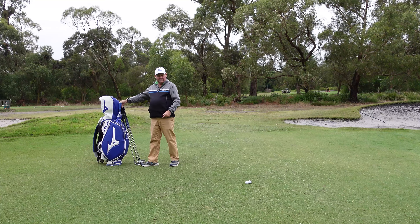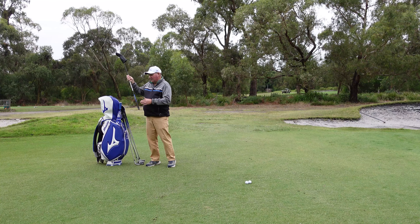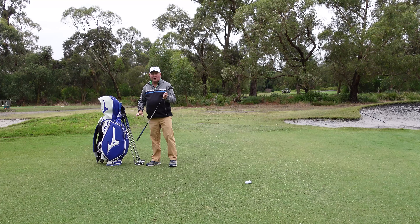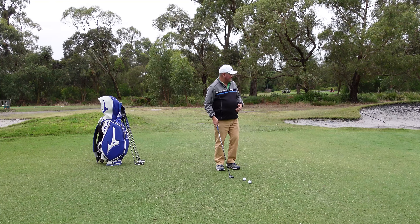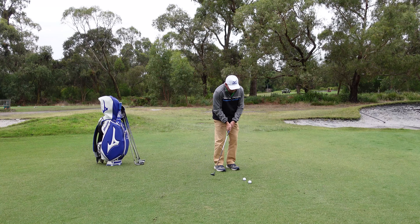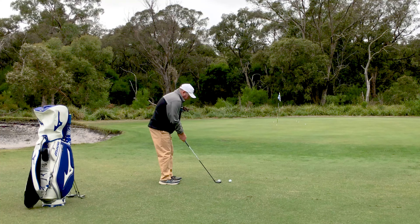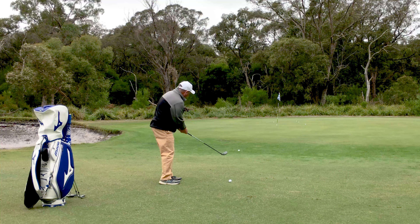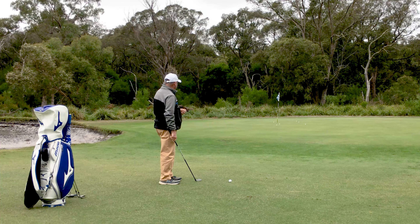Now I would normally skip the four and go to the three iron, but I don't carry a three iron, so what I have to do is use my hybrid golf club. Same deal — just got to make it work for me. Just started a fraction right of where I wanted, but that's okay. That's probably in the four foot range from the hole. Pretty acceptable.